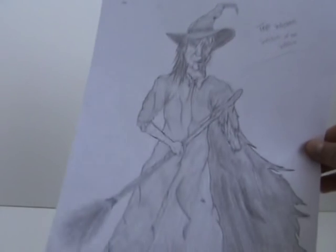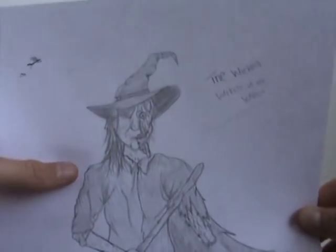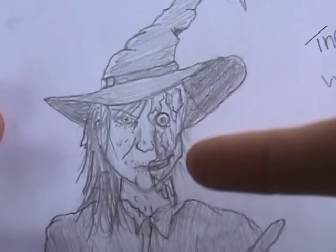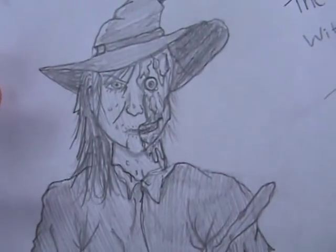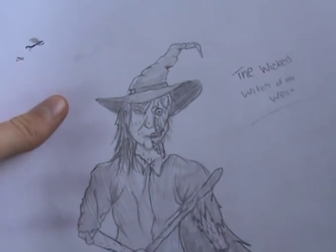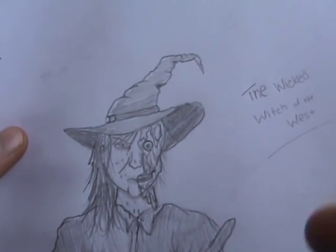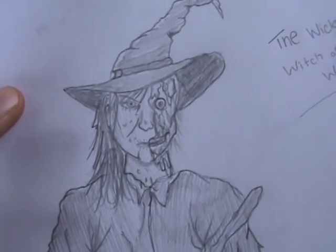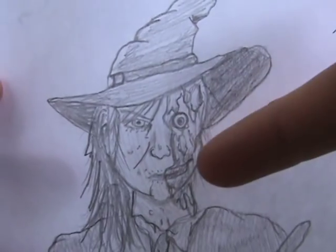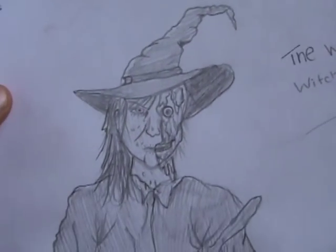This is actually the last picture that I drew of this line. Here is her face — as you can see, the side is just completely melted away. As you know, in the movie, the Wicked Witch's one weakness is water, so maybe in the past she got some water on her face and it just melted her face away.